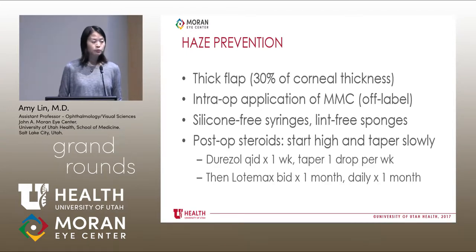Post-operatively, we treat very aggressively with topical steroids. Patients are started on Durazol QID for a week and then tapered down after a month. After the first month of Durazol, they switch over to Lodomax for a total of two months.